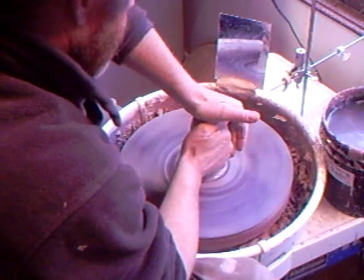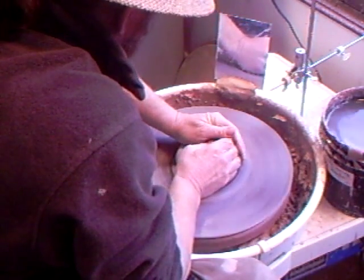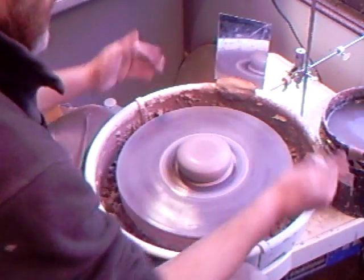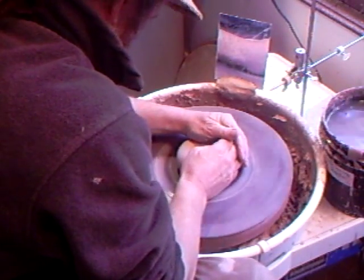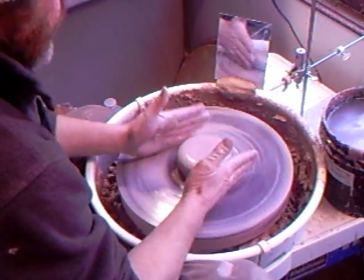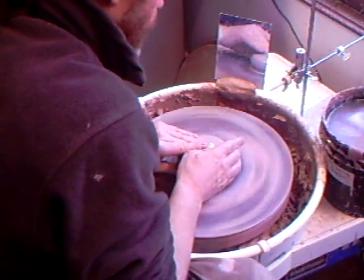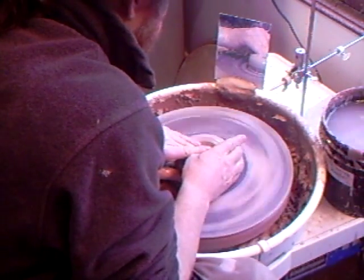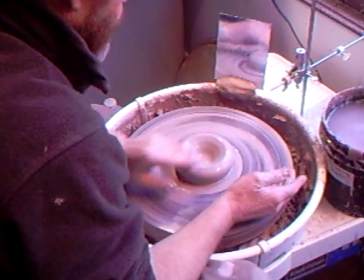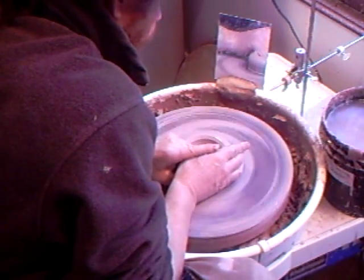Once you're happy that it's sealed, I like to cone up - and then center it down. So it's looking something like a flattish lump, and then we're going to go down - looking something like that - and now just pull the clay across.